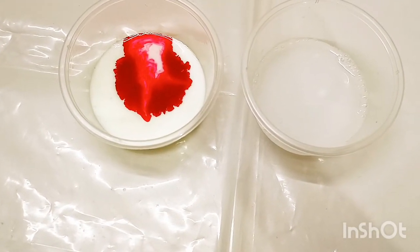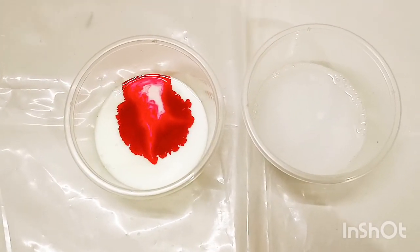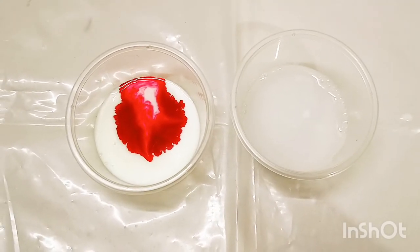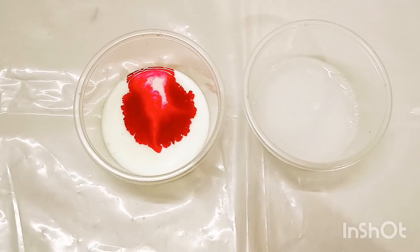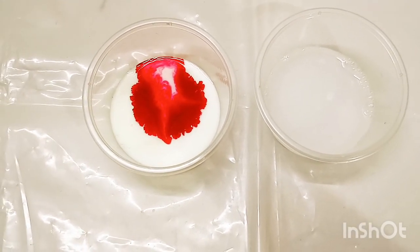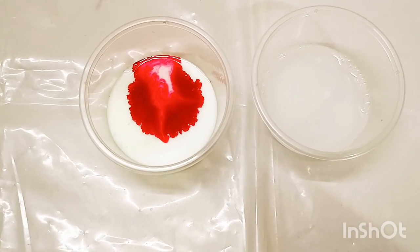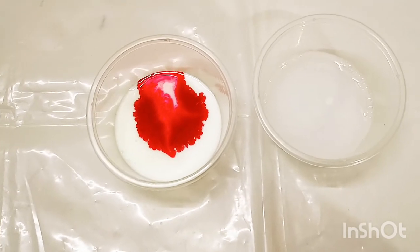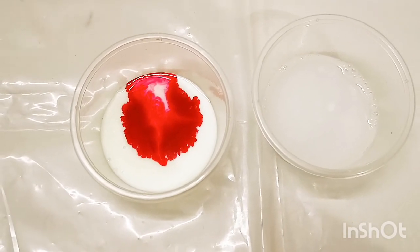The concept behind this is that milk is made up of minerals such as proteins and fats. When soap touches the milk, the fat begins to break up. The soap molecules move outward to attach themselves to the fat particles. This causes a lot of motion, which causes the colors on the surface to spread.